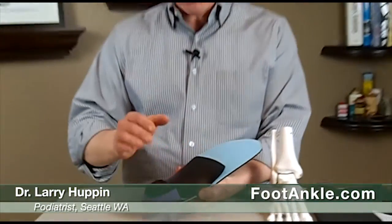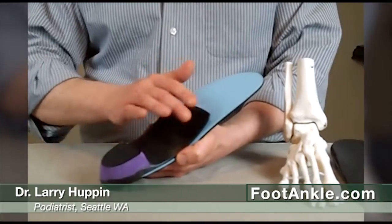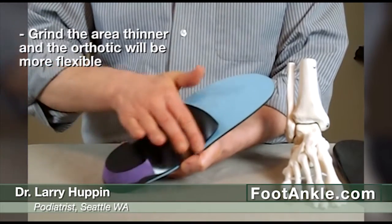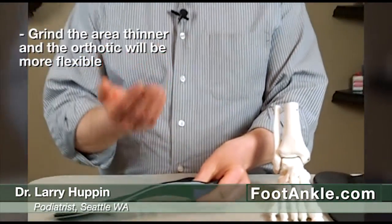Most good podiatrists who do a lot of work with orthotics will have equipment in their office to adjust them. So when I have a patient who's complaining that the arch feels a little too high when they're standing in one place, if I want to adjust that orthotic, I just grind it a little thinner in this area here. That makes the orthotic more flexible, so it's more springy and doesn't put quite as much force onto the arch of the foot.